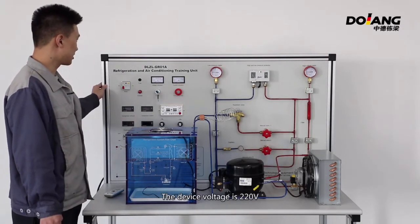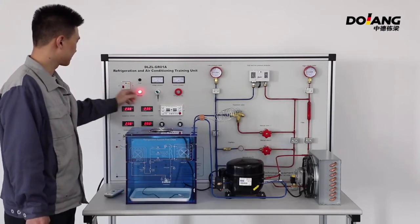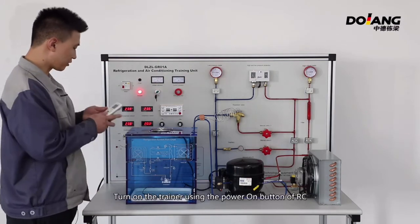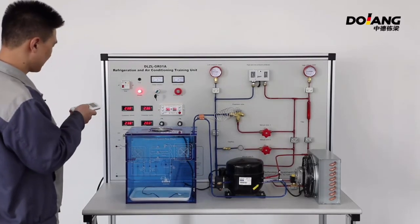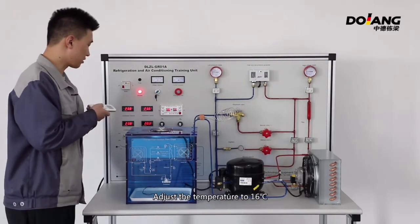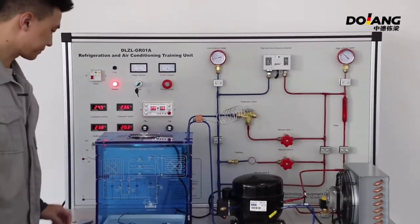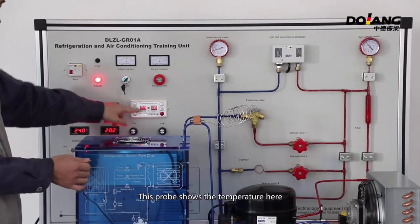The device voltage is 220V. Turn on the leakage protector switch, then turn on the key switch. Turn on the trainer using the power-on button of the remote controller, or the red button of the controller. Adjust the temperature to 16 degrees. This probe shows the temperature. When the set temperature is higher than the measured temperature, the device stops operation.